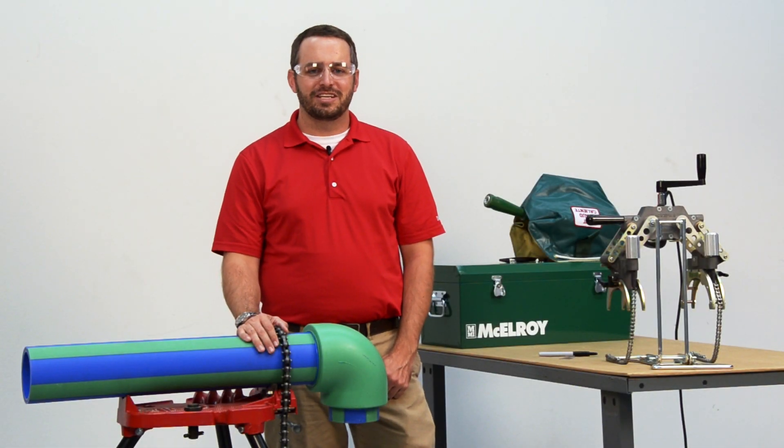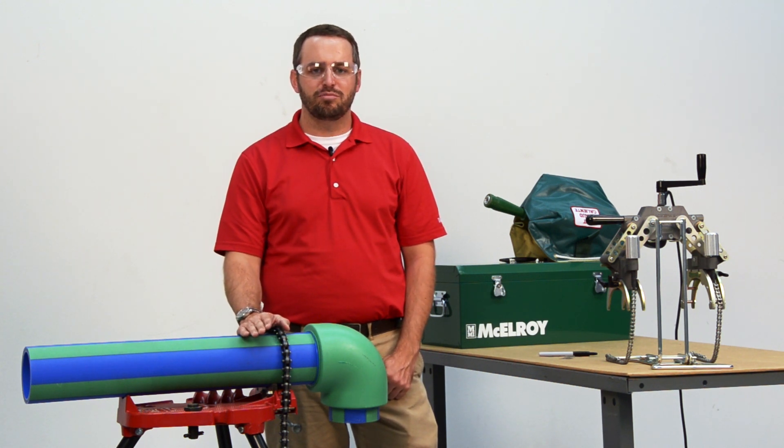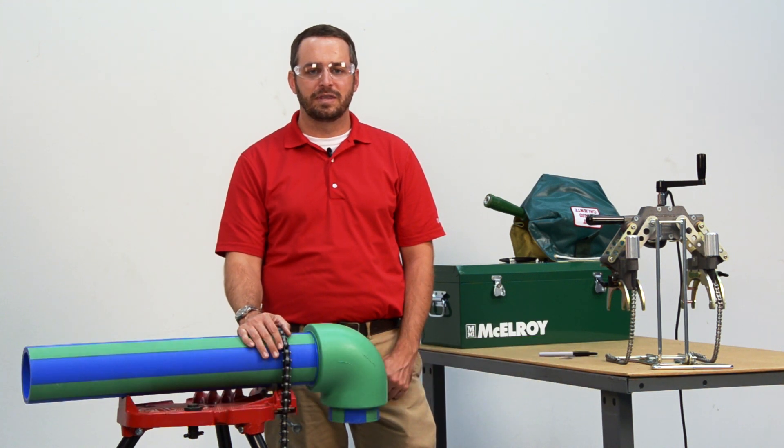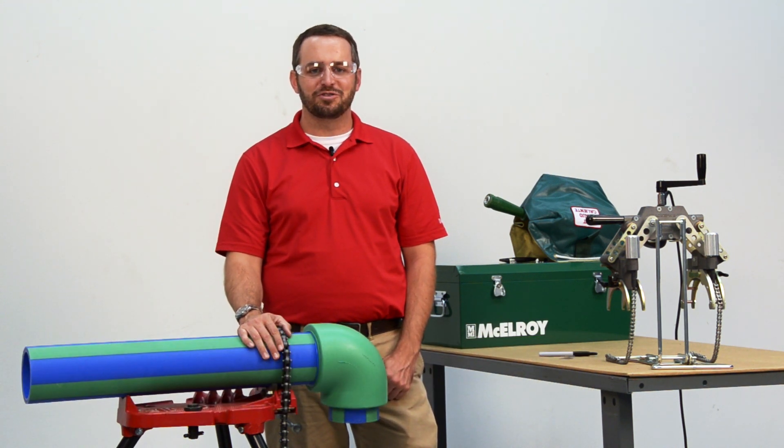We hope this video has provided insight in the use of the Spyder 125 and its unique capabilities for making difficult socket fusions on PPR job sites. To find out more about McElroy's tooling for the PPR market, visit www.McElroy.com/PPR. For more instructional videos from McElroy University online, visit www.McElroy.com/University. I'm Ryan Malone — thanks for joining me.